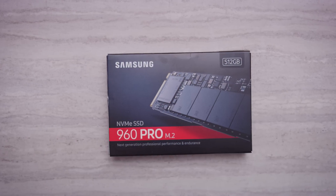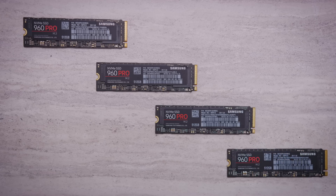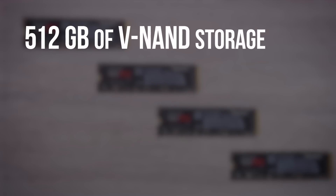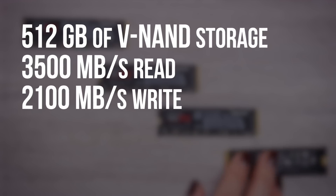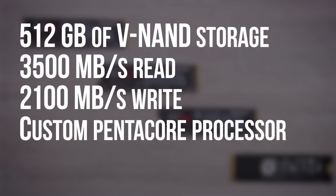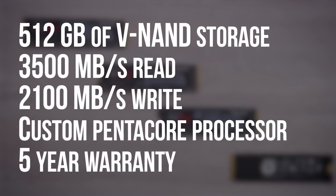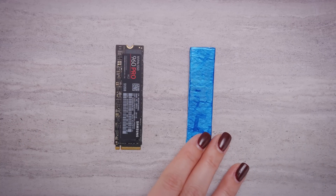As the de facto choice for speed freaks for the entire past year, Samsung's 960 Pro needs no introduction. But they sponsored this video, so we're going to do it anyway. Each of our four drives has 512 gigs of V-NAND storage, is rated to a blazing fast 3,500 megabytes per second reads and 2,100 megabytes per second writes, has a custom 5-core Samsung processor on board, and a five-year warranty — and the whole thing is the size of a stick of gum.